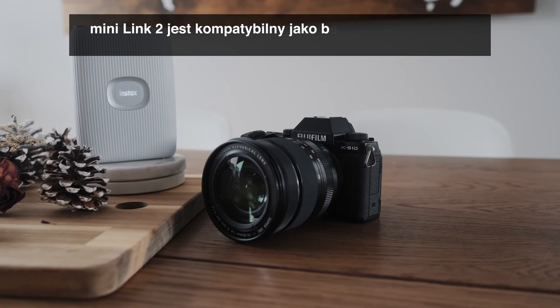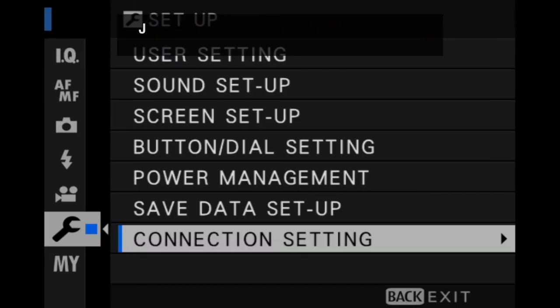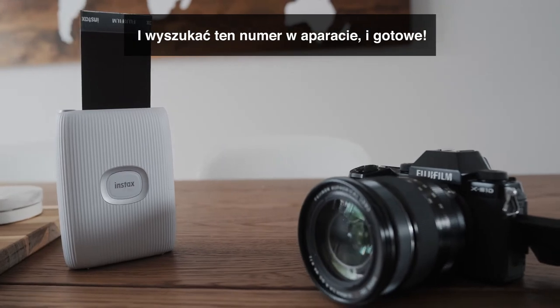The Mini Link 2 is also compatible for direct print from the Fujifilm XS10. All you have to do is enter the SSID written under the printer into your camera and you're good to go.